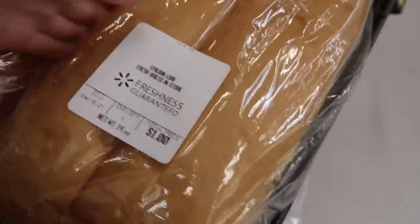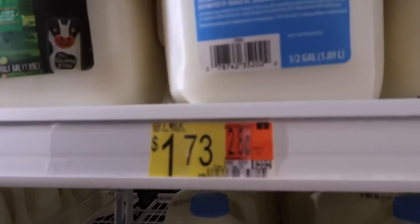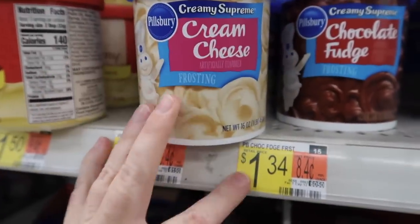The ingredients we need for this are French bread, which is $1, milk — we're going to use not all of the milk so it will be about 86 cents — eggs will be $1.59, and our frosting will be $1.34.